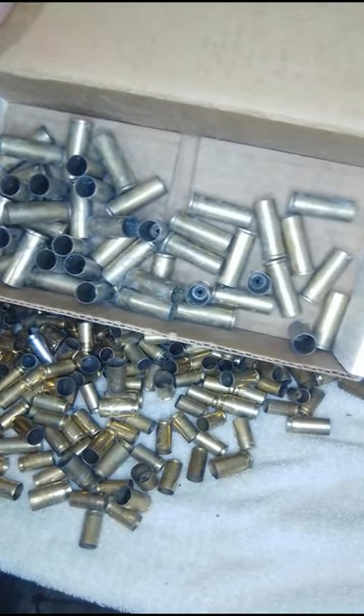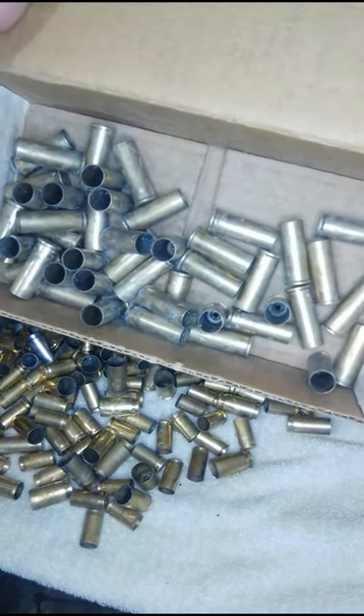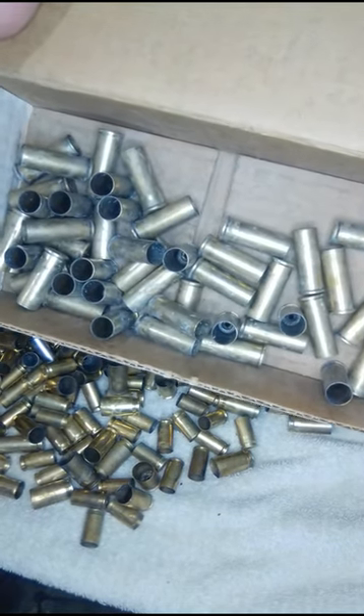That's probably about 50 pieces of 44 magnum brass. You almost have to go out of your way to throw that on the ground.